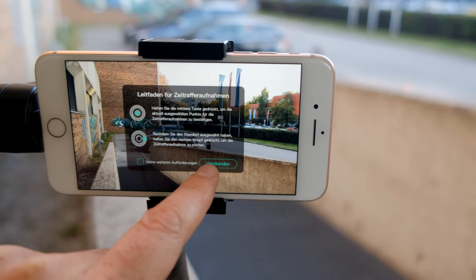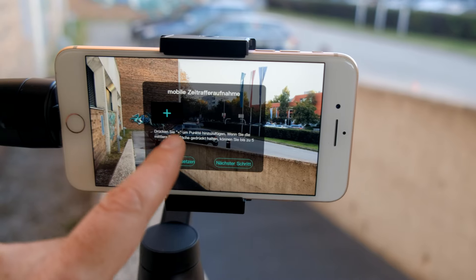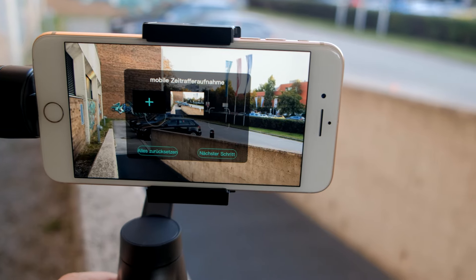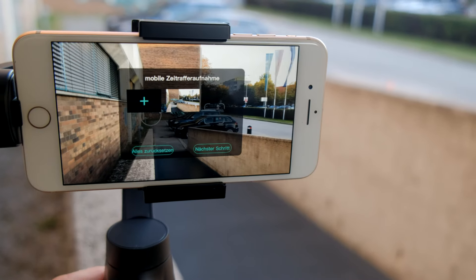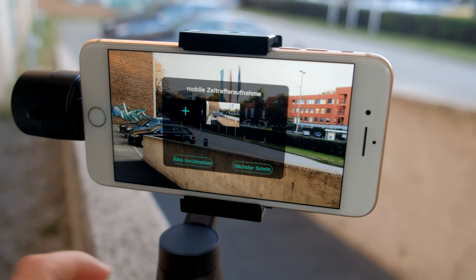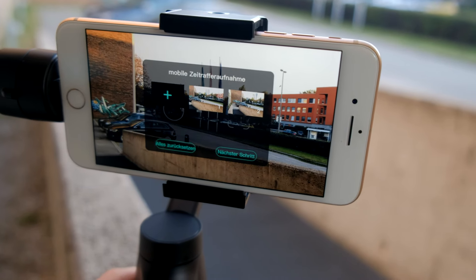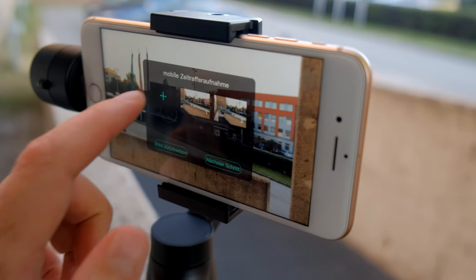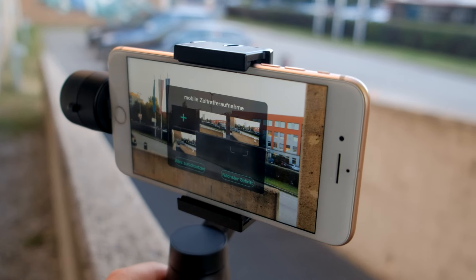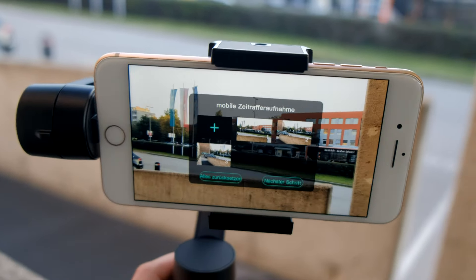Another great feature of this app is that you can do motion time-lapse like with the Moza Air and Aircross gimbals. You can set the waypoints the gimbal should move to and then it will automatically move in the directions you told it. That feature is really nice, but it doesn't work that well like with the Moza Air and Aircross because when you set the first point you normally think this will be your starting point, but in fact this is your end point. I also noticed that sometimes the gimbal just acted strange, so this definitely needs an update.